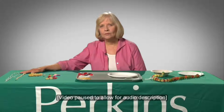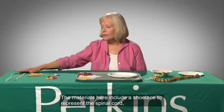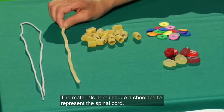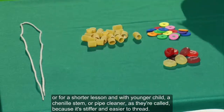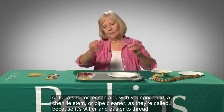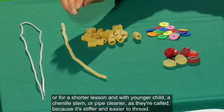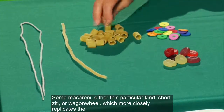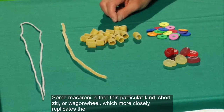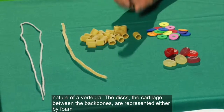Kate sits at a table and describes the materials she will be using. The materials include a shoelace to represent the spinal cord, or for a shorter lesson with a younger child, a chenille stem pipe cleaner, because it's stiffer and easier to thread. Some macaroni — either short ziti or wagon wheel — which more closely replicates the nature of a vertebra.